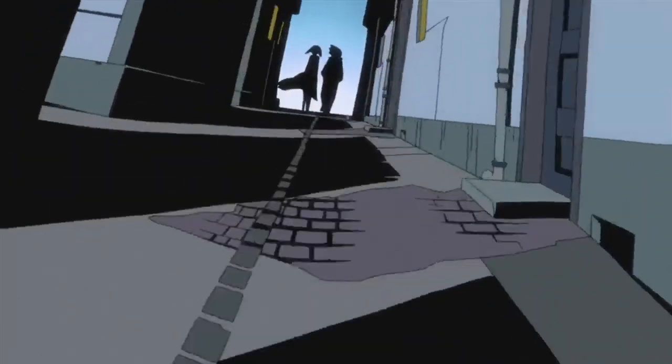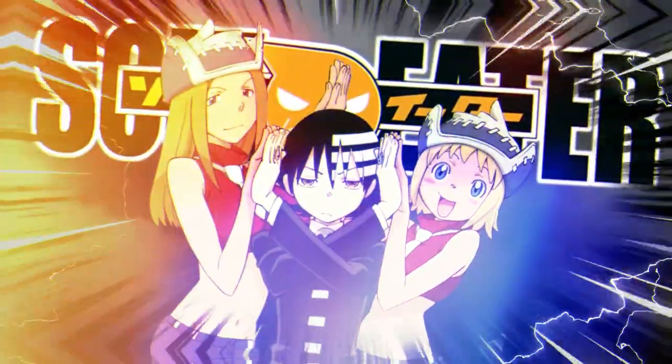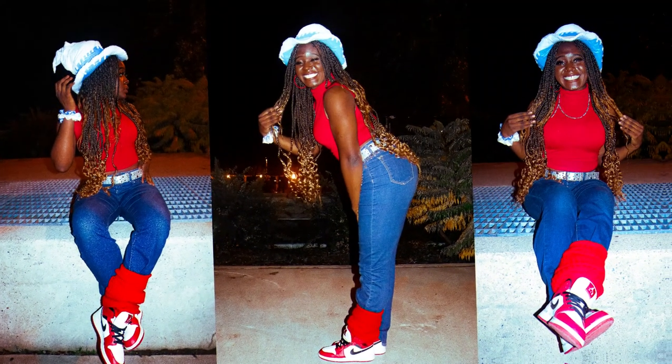Hey everyone, Miss Kabamba here. Shout out to all the Soul Eater fans who decided to click my video. I'm gonna show you how I recreated Liz's look — I made the hat myself and I'm gonna show you how we did this.